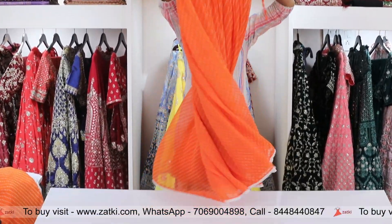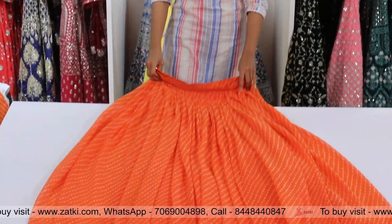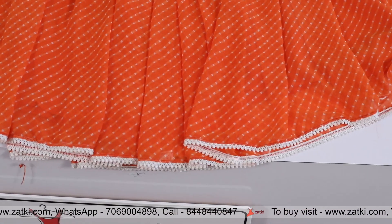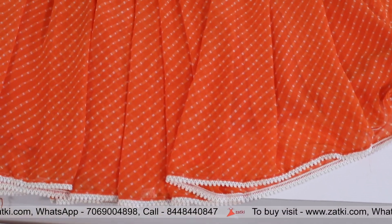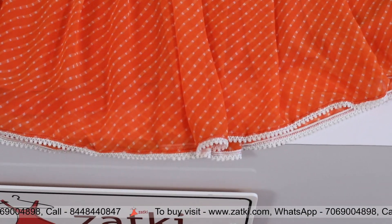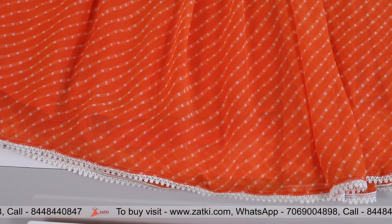This georgette fabric is going to be great. First I will tell you that we have colors available which you can check out at www.sake.com. You will get the white color, and under the white color you will get the border. Look at this — the border is fabric, it is 3.5 meters.